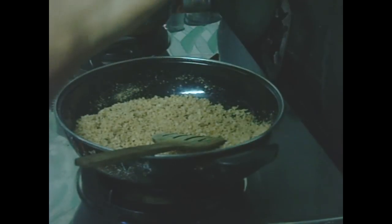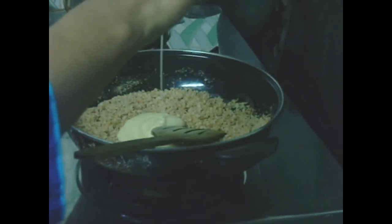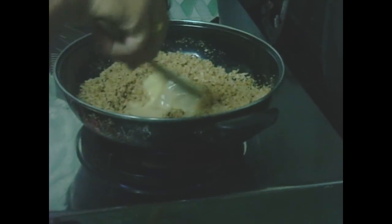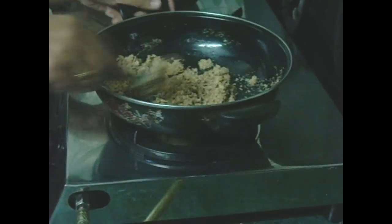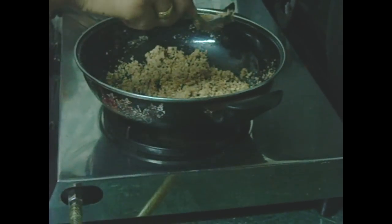We will add milkmaid to the mixture and mix it up. After mixing, we will add it to the rest of the mixture.